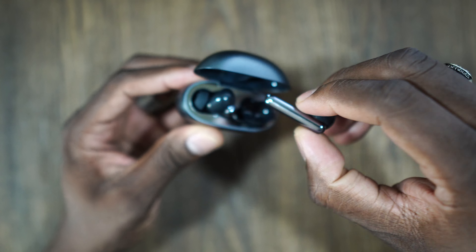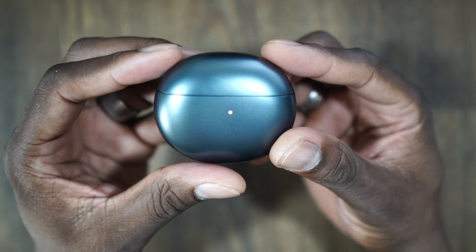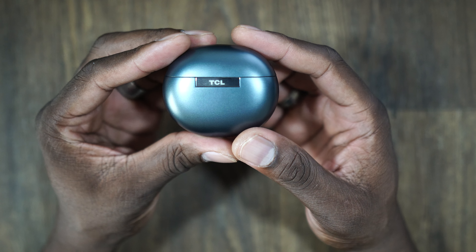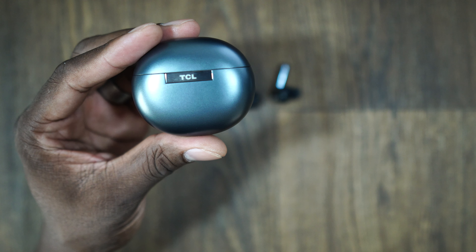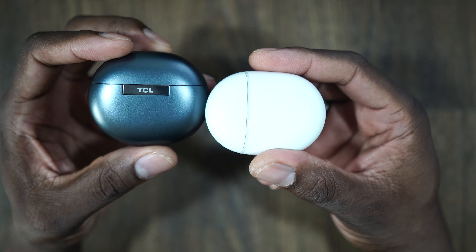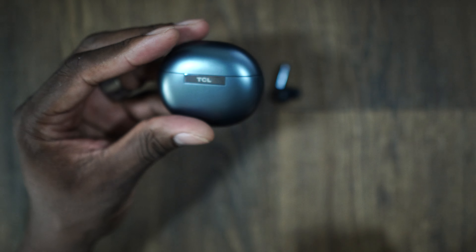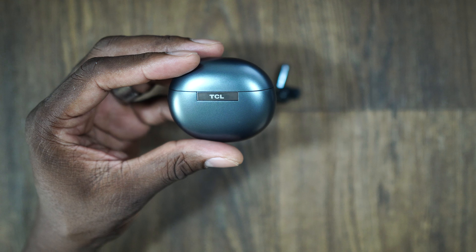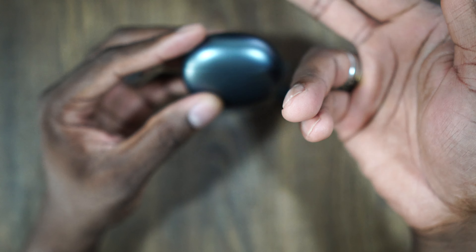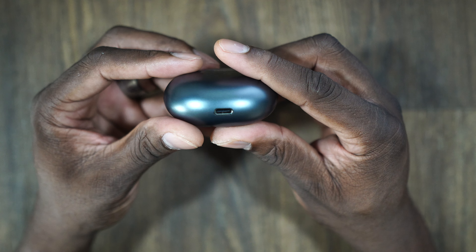The earbuds themselves are really, really nice. Let's talk about this case — it's a nice size case. Here's the Pixel Bud A's case. As you can see, it's roughly about the same size, just gray. It's shaped a little bit different — it opens this way instead of this way, like the Pixel Bud A's case.